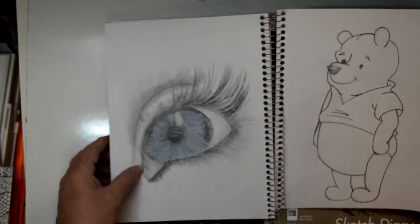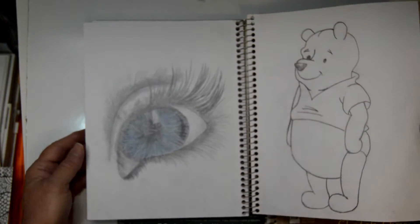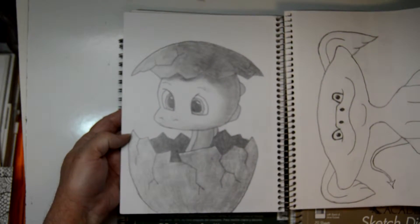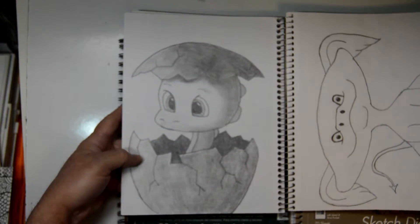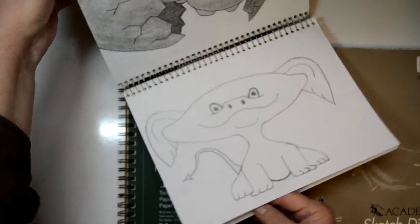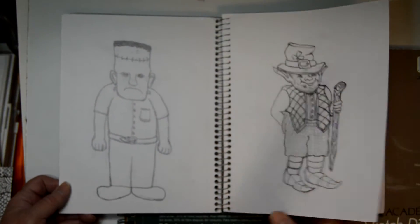And then this is a baby dinosaur hatching. Here's one of my little monsters that I created, and I've got a couple here.